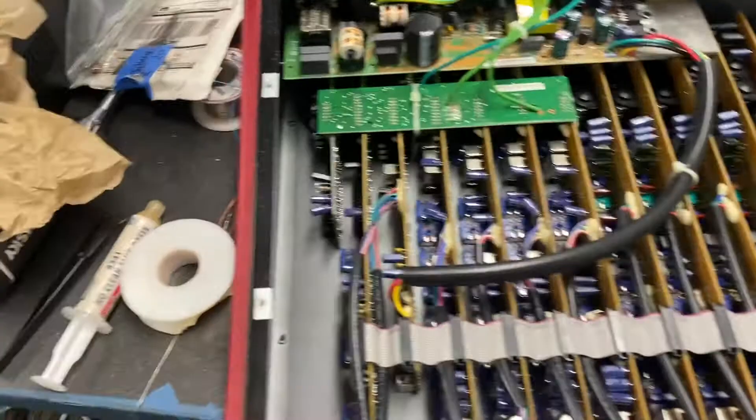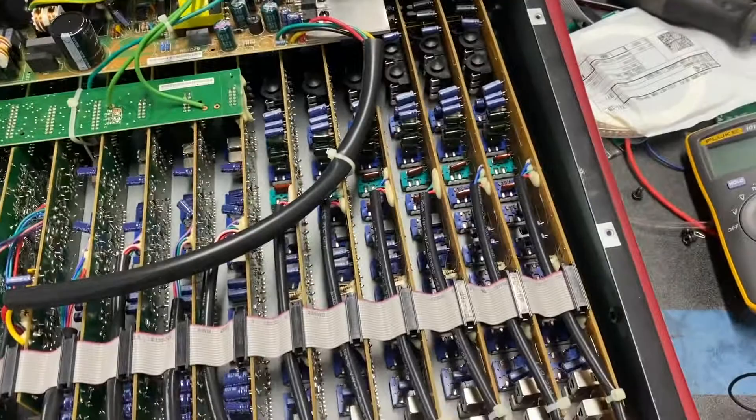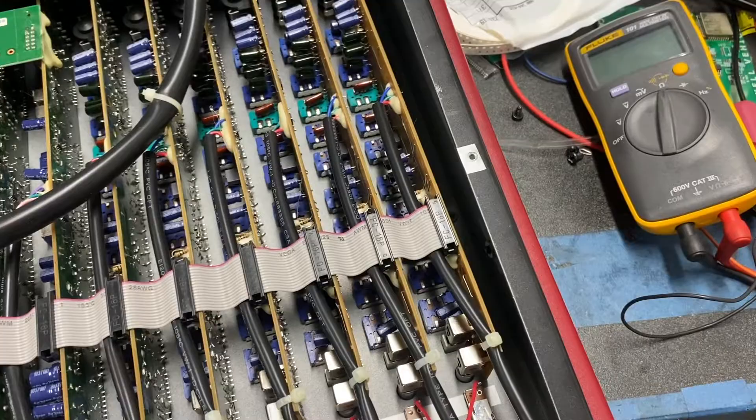With this thing opened up we can see a couple of things quickly. They've done this pretty typical strategy of duplicating the same channel configuration with these vertically mounted boards. Channels one through six are all the same, so these boards are going to be the same. We're just going to take these out and desolder the connections for channels one and two.